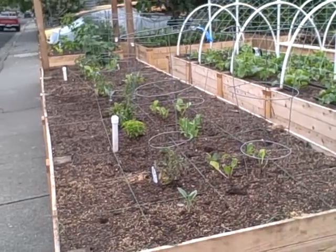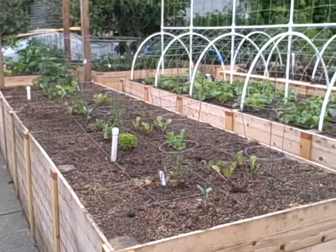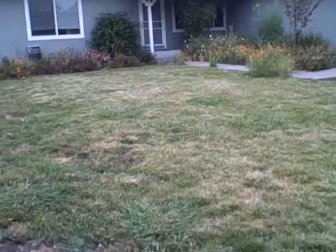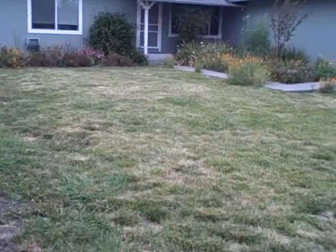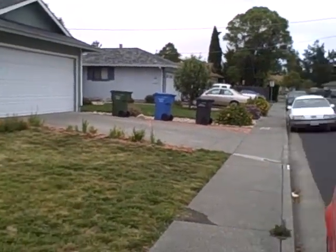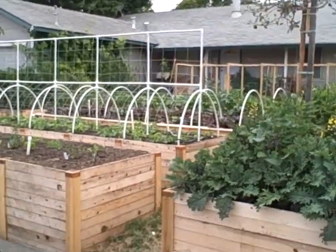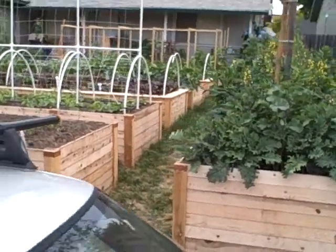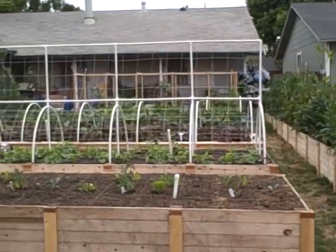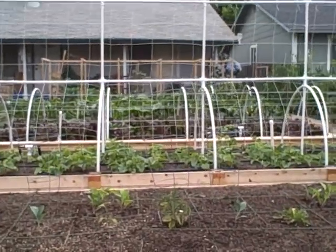John Kohler with growingyourgreens.com here, showing you my residential suburban garden in a standard neighborhood. My neighbors have their standard lawns, and actually everybody has a lawn except my house. My house does not have a lawn — well it has a little lawn we're not watering anymore — but what I do have is nine raised beds, and we're planting them all out in edible foods.